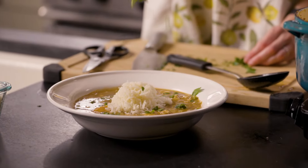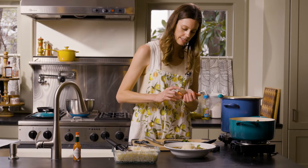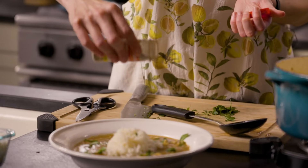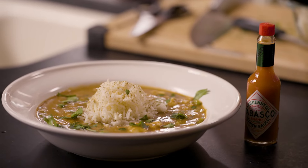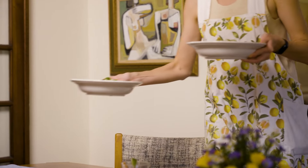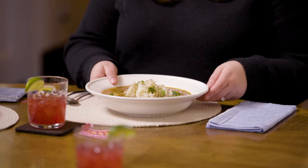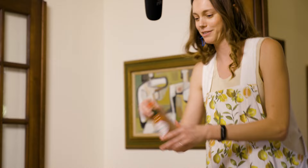A little parsley on top. I like to shake a little filé because I feel like that's pretty classic. And that is it — that is the seafood gumbo from Texas Monthly. That smells heavenly. Got a little secret: Tabasco.